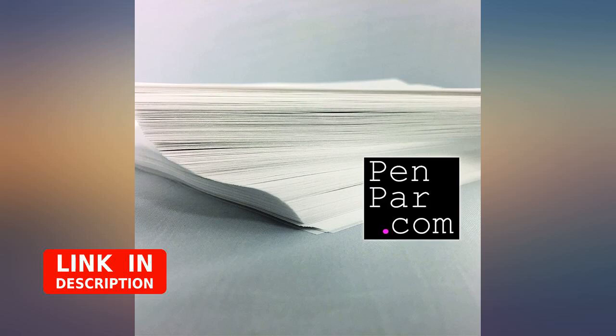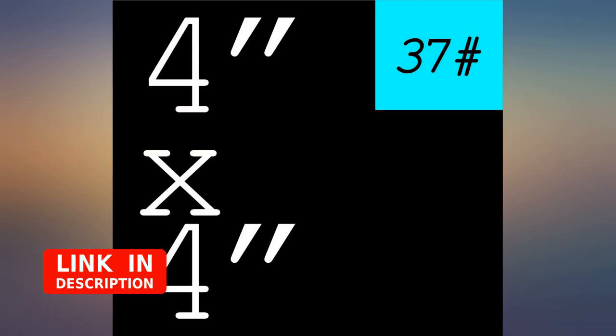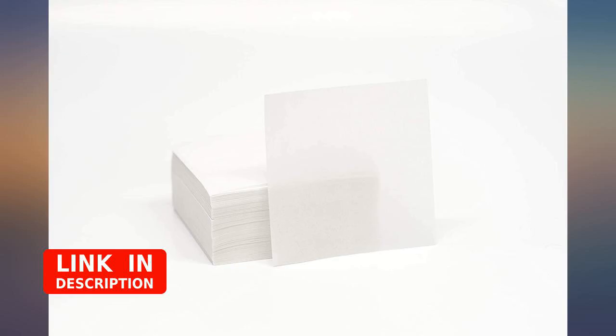I got these parchment papers for diamond painting only — they are amazing for that. They're even reusable. Great quality, thank you so much. It was a big hit at the baking. Highly recommended.